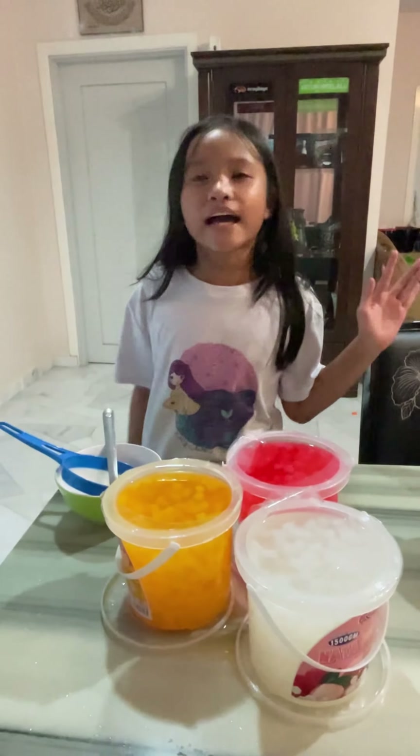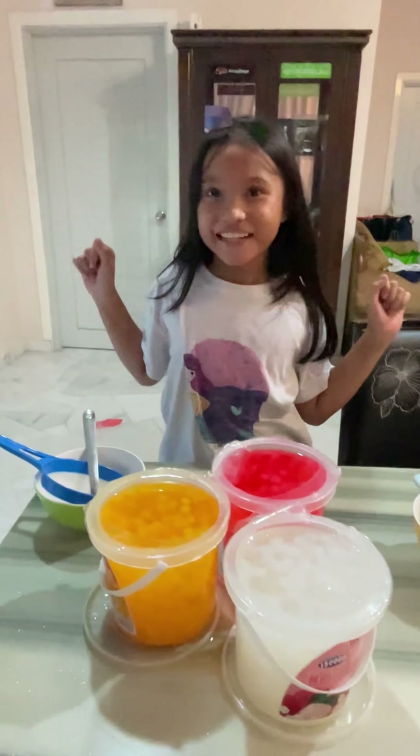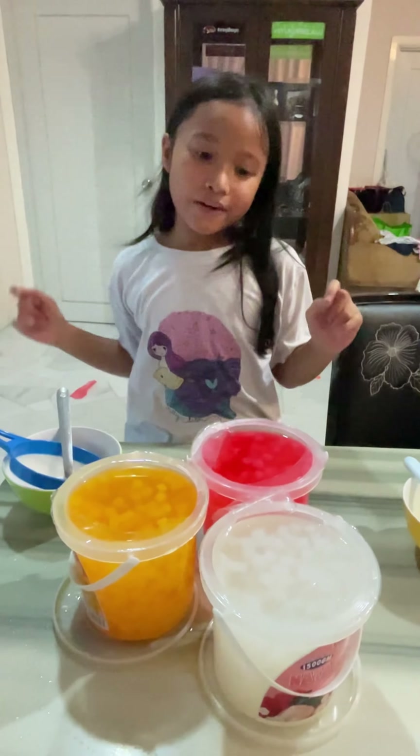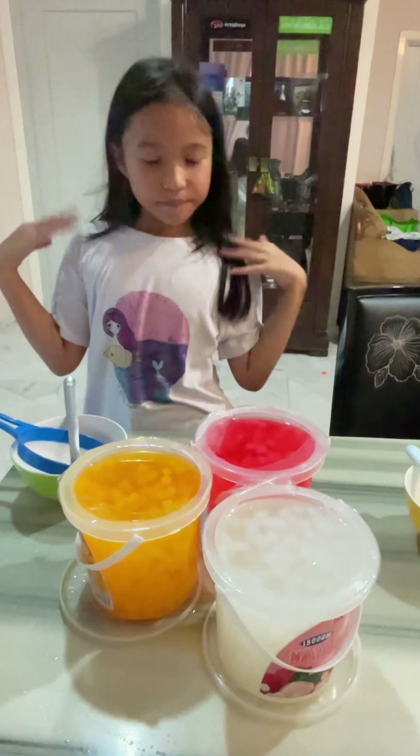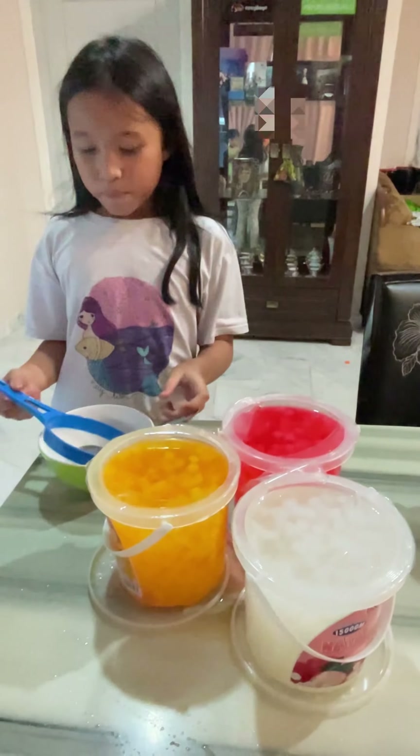Hi guys, today I want to make Natalzy Coco — cozy. So this is strawberry, white tree, and this is mango flavor. Okay, so let's go do it.